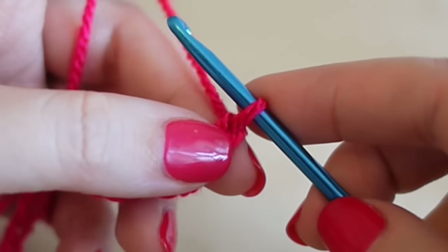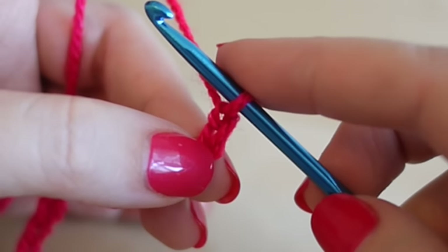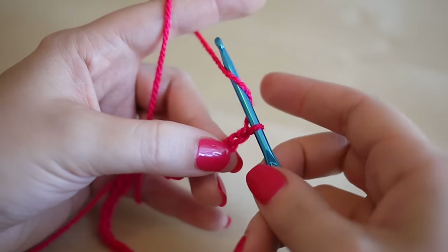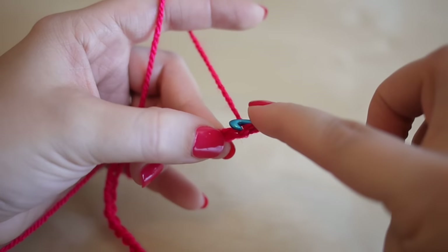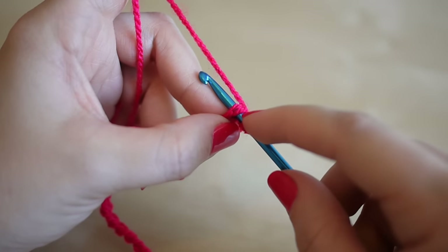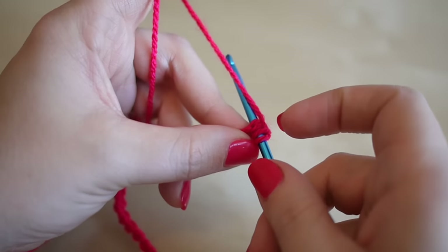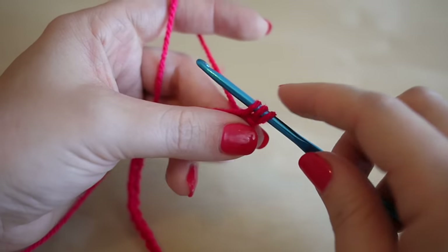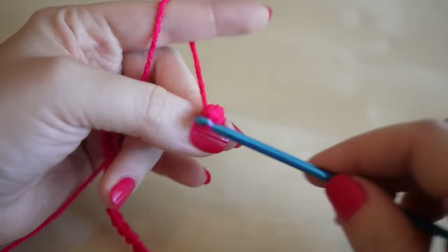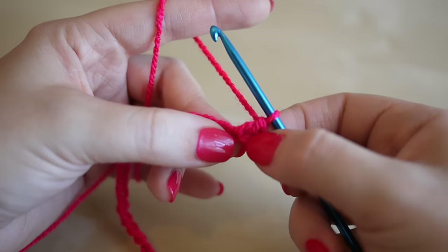We're going to work our way back along this row. We're not going to work into the first stitch — we're actually going to work into the second stitch along and do a treble crochet, which is known as a double crochet in the US. You want to yarn over, insert your hook into that second chain from the hook, yarn over and pull through so you have three loops on the hook, yarn over and pull through two, then yarn over and pull through two, leaving one loop on the hook — that is your first treble crochet.